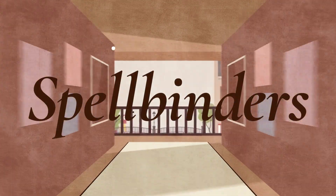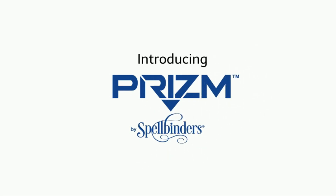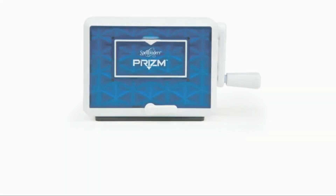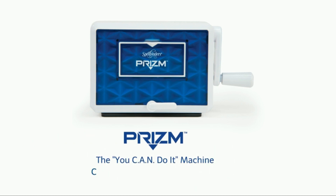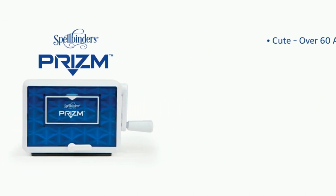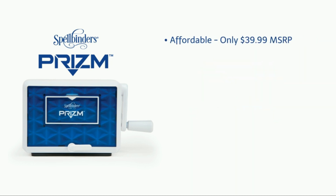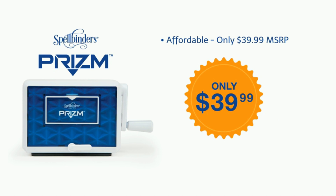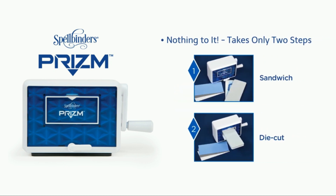The number one on the list is Spellbinders. Designed with creative versatility in mind, the Spellbinders die cutting and embossing machine is the latest in their line of innovative machines. With creative possibilities that are endless, it provides unsurpassed power and cutting pressure. It cuts over different materials of varying thickness, cuts up to eight layers in a single pass on a large platform, and is compatible with Spellbinders' new contour steel rule dies as well as their etched die templates, embossing folders, and most other dies.